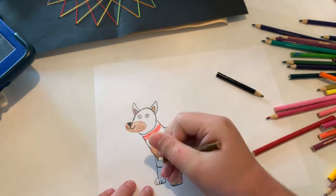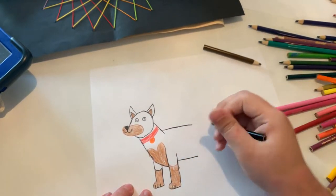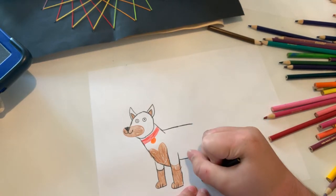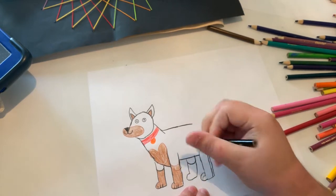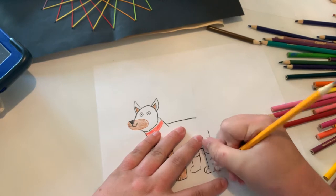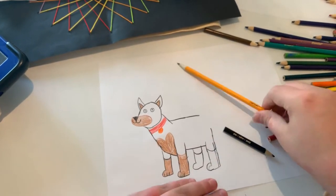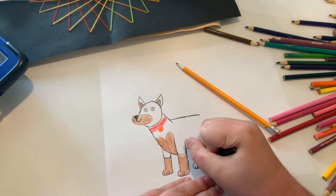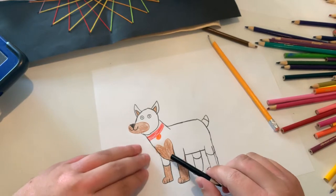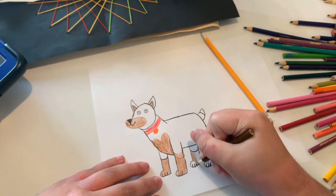There we go. Now let's color in the leg. Now I'm going to do the lines. Now I'm going to finish the body. Because Dobermans, they mostly have like this brown marking that's on their chest — they don't really have like a whole underbelly coloring. Now I'm going to color in the legs.